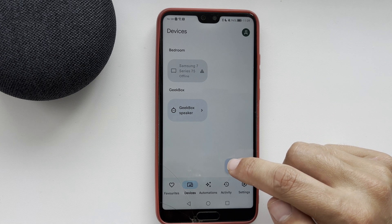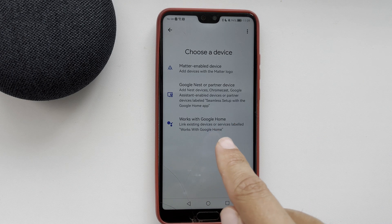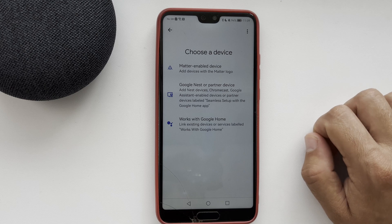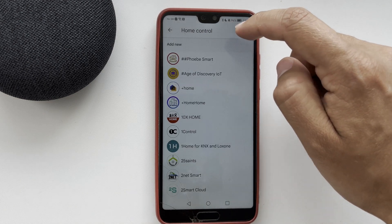After that, open the Google Home app, go to Devices, tap Add, select Works with Google, and find Xbox.